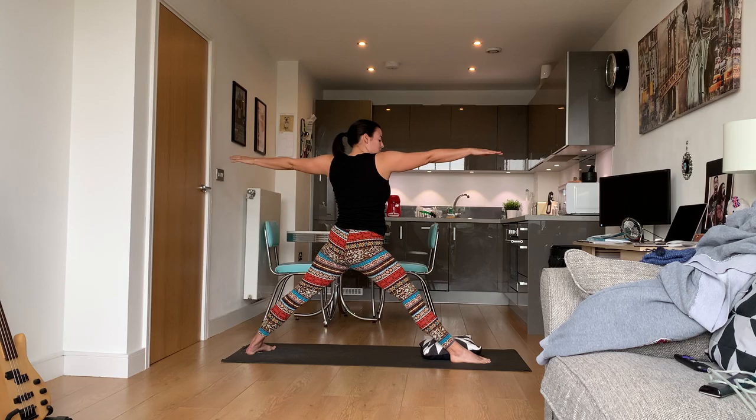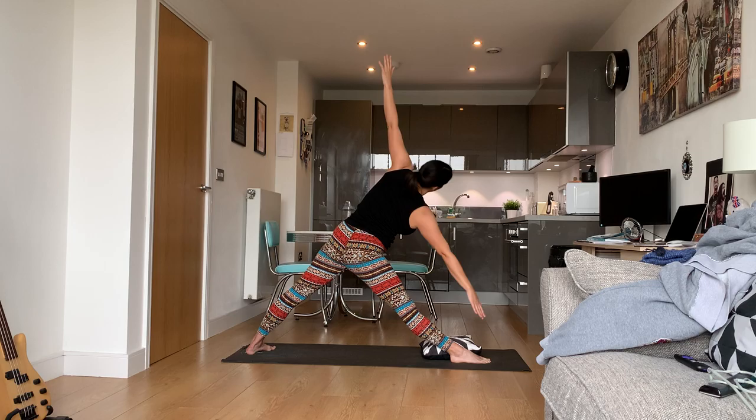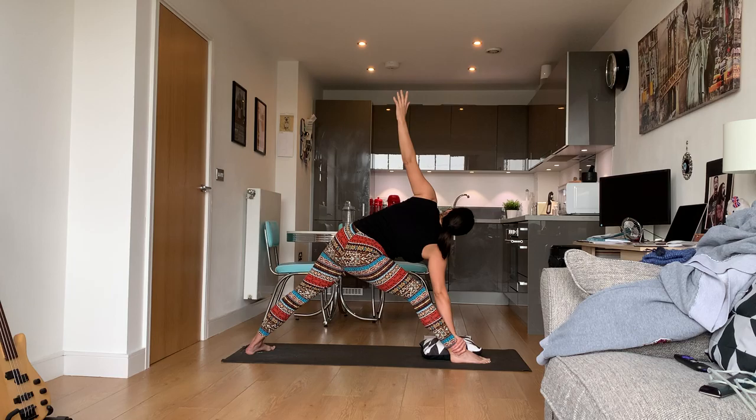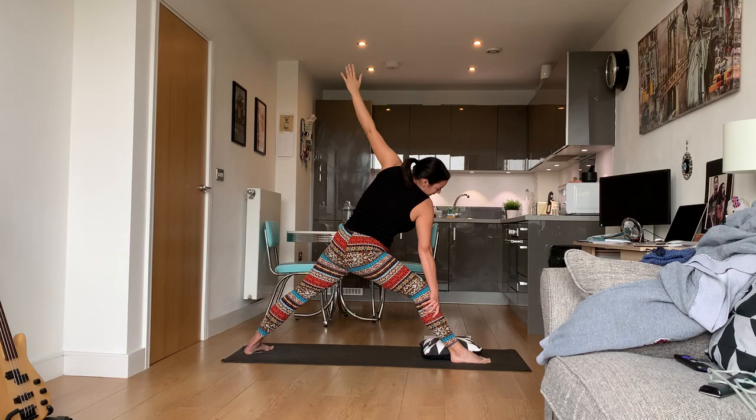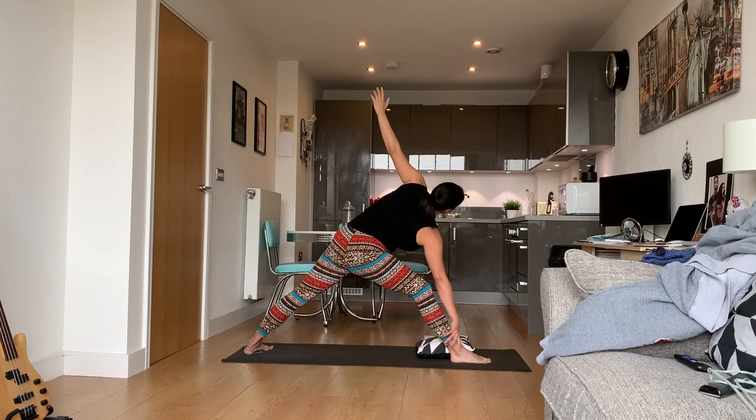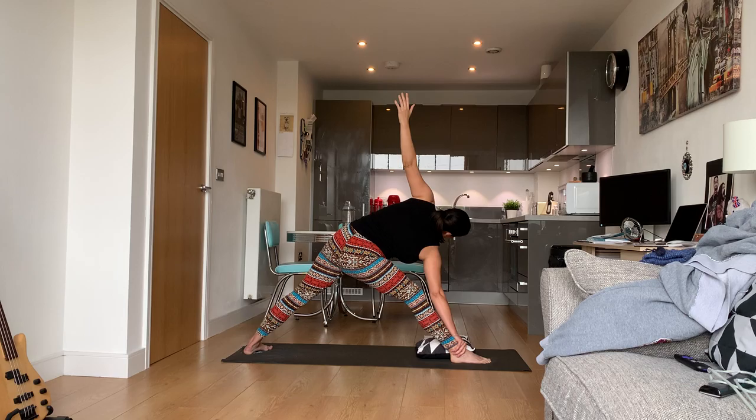Come back up to warrior two, straighten that right leg, and hinge at your hips into triangle. You should feel a very similar sensation. If it hurts your knees or hamstrings, bend your knees a little bit — you do not have to go as far. You can grab right at mid-shin, go all the way down to the floor, or use a pillow. Do not strain yourself.